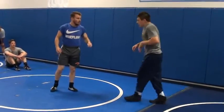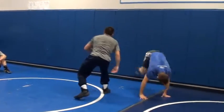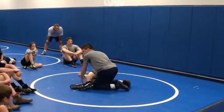So let's go out and hit this one — stutter step, drive across. Right here, you push in.